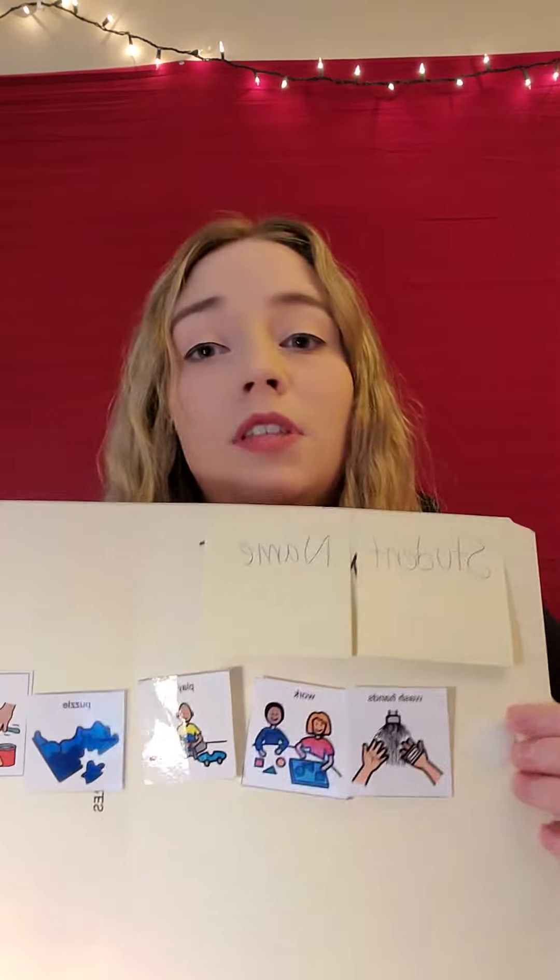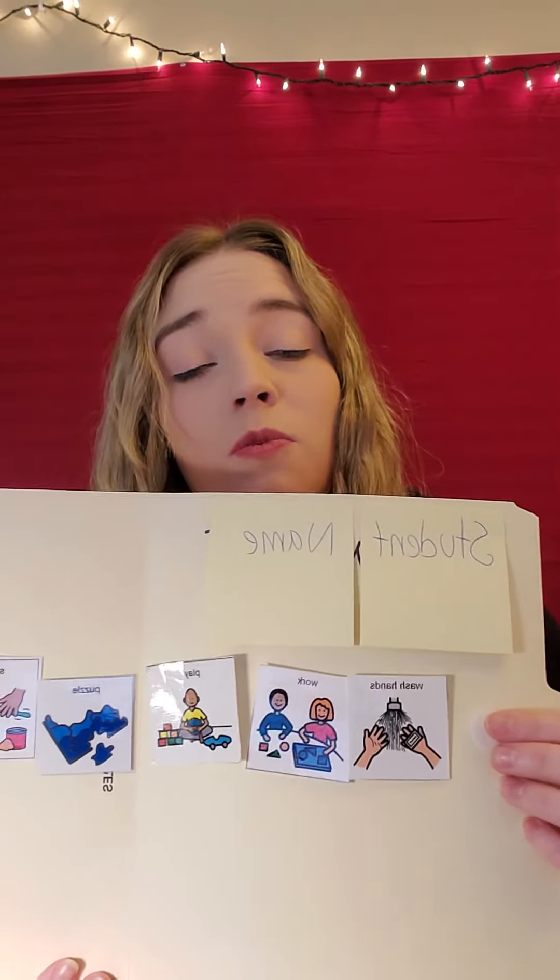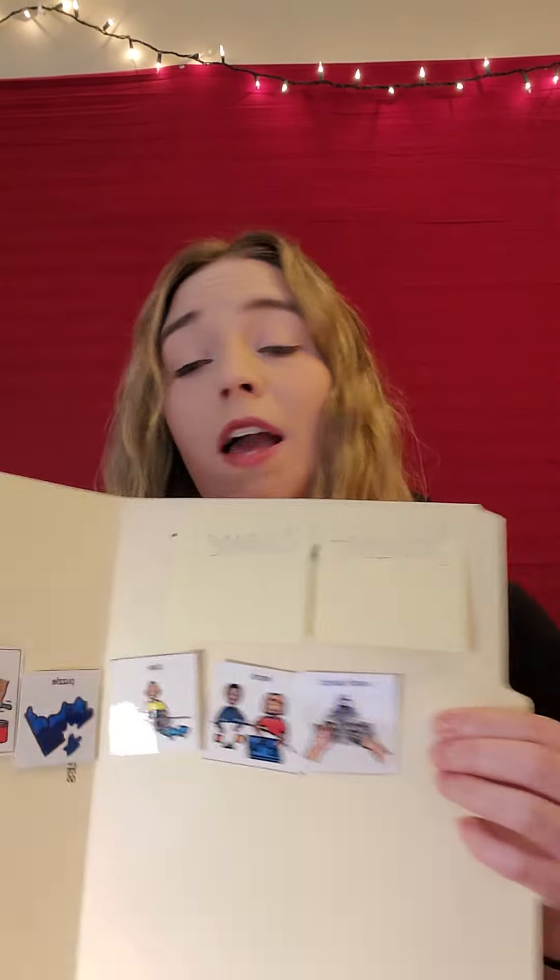This is something that we use in the classroom with our students and it works really well for them. So I hope that this works well at home for you as well and I wish you guys the best. Stay safe.